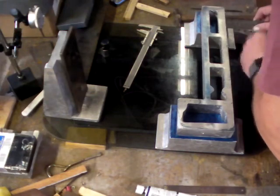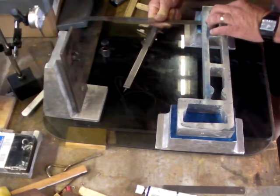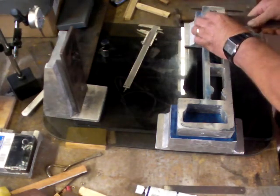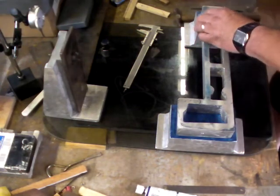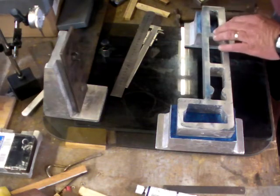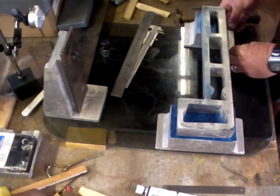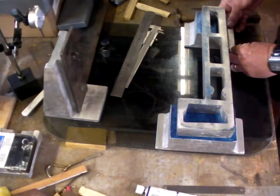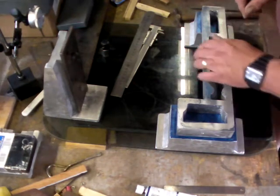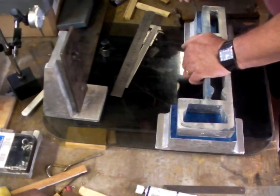What do we have? Twelve mil. And that should be three quarters. This is really a lot to do with the aesthetics. Six. So let's mark those locations.